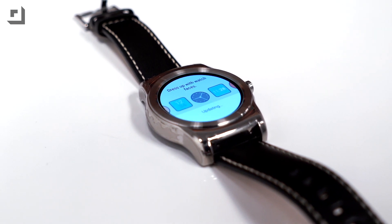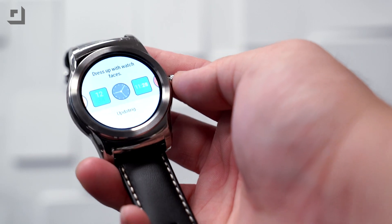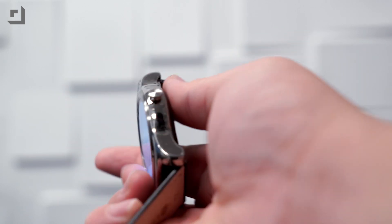At the time of making this video, the LG Watch Urbane is the only device with Android Wear 5.1, but the update should be rolling out in the next few weeks to other Android Wear devices.